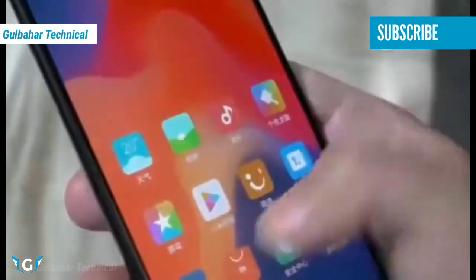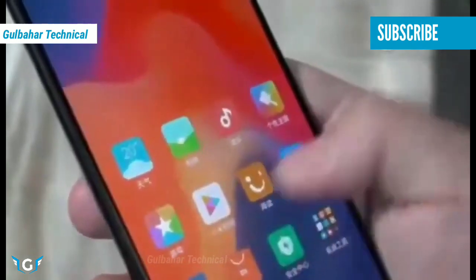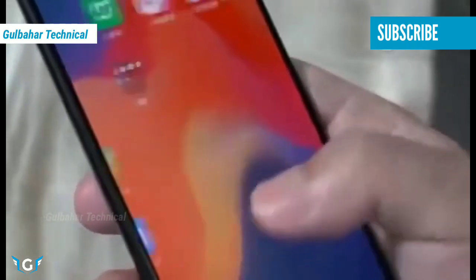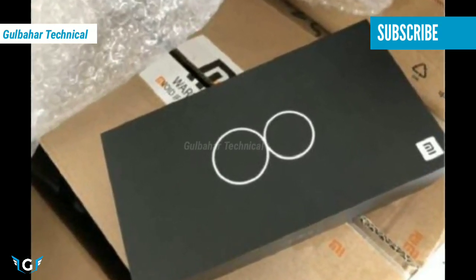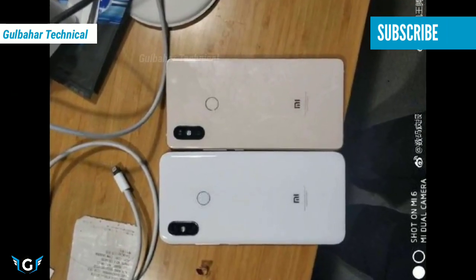Today's Xiaomi Mi 8 hands-on — leaked under-display fingerprint sensor leaked. First time dual fingerprint phone launched on Xiaomi Mi 8. Freshly leaked photos showing the box package and front panel of the rumored Xiaomi Mi 8 have also been spotted online.